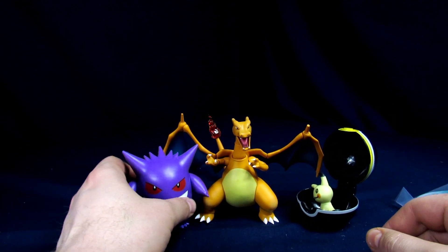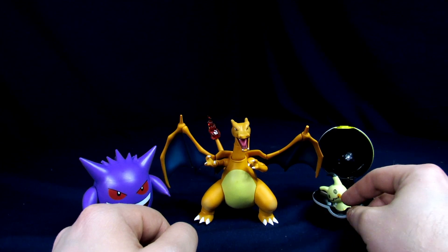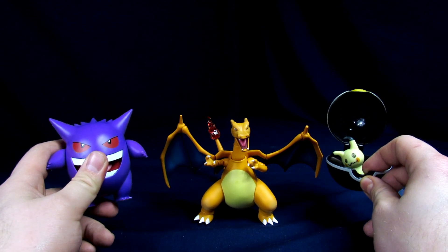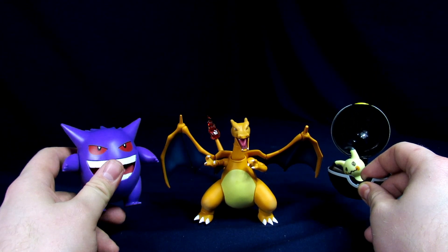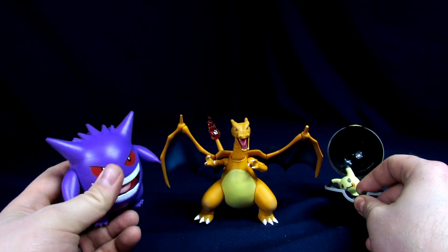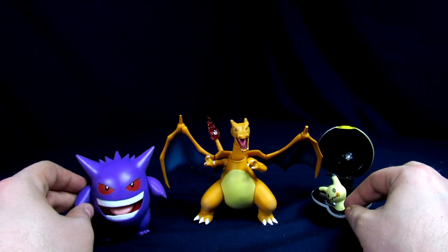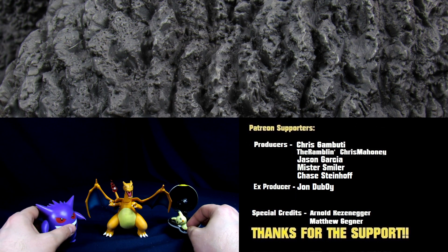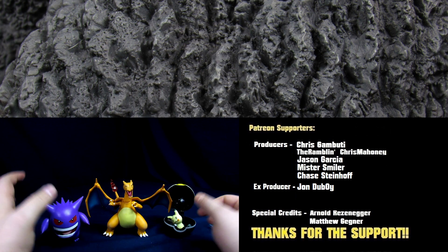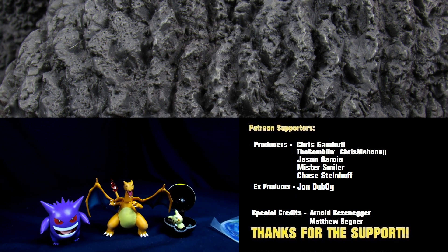Overall pretty sweet. Charizard ran about a hundred bucks for what I paid, which isn't too bad. The smaller guys like Gengar and Mimikyu are about ten dollars if you find them at Walmart or Target — I actually found Gengar at a Cracker Barrel. Pleasantly pleased with all of these. Let me know in the comments if you're into Pokemon or if you have any Figure Arts figures. Hit that like button, subscribe to become a ranger today, and I'll see you guys in the next video!